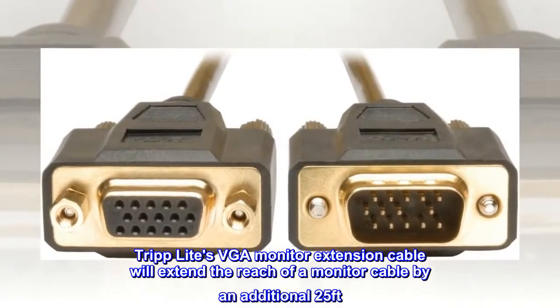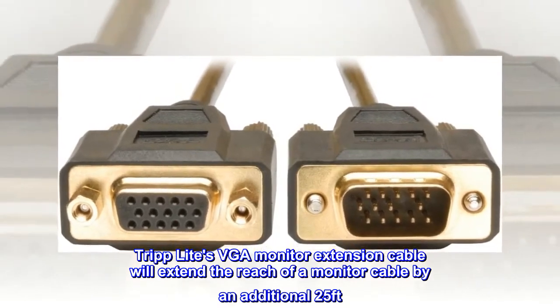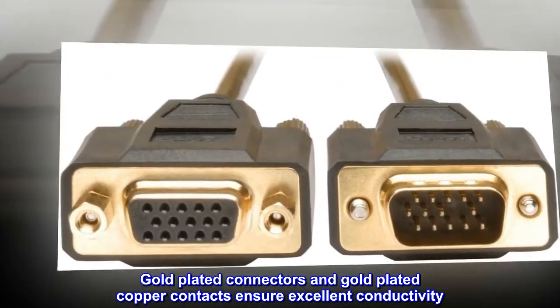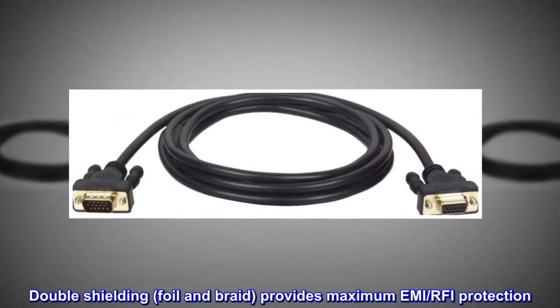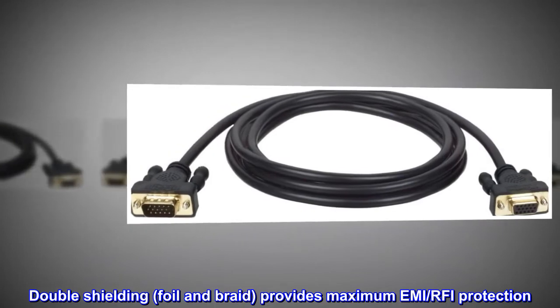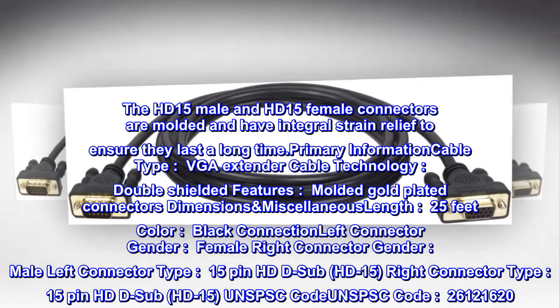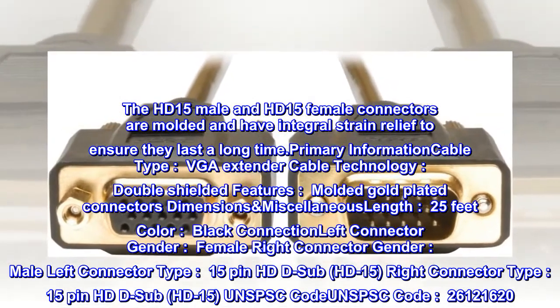Triplight's VGA monitor extension cable will extend the reach of a monitor cable by an additional 25 feet. Gold-plated connectors and gold-plated copper contacts ensure excellent conductivity. Double shielding, foil and braid, provides maximum EMI/RFI protection. The HD15 male and HD15 female connectors are molded and have integral strain relief to ensure they last a long time.